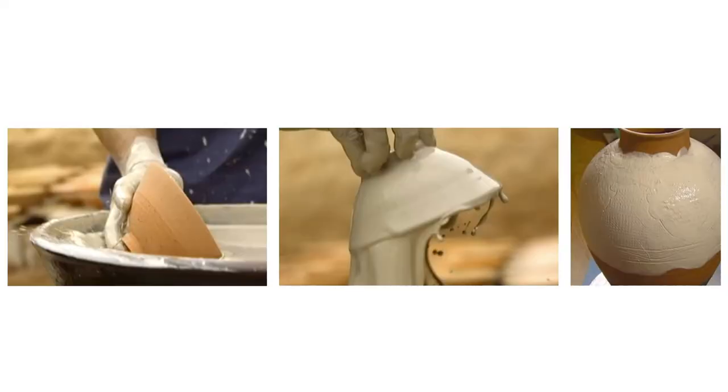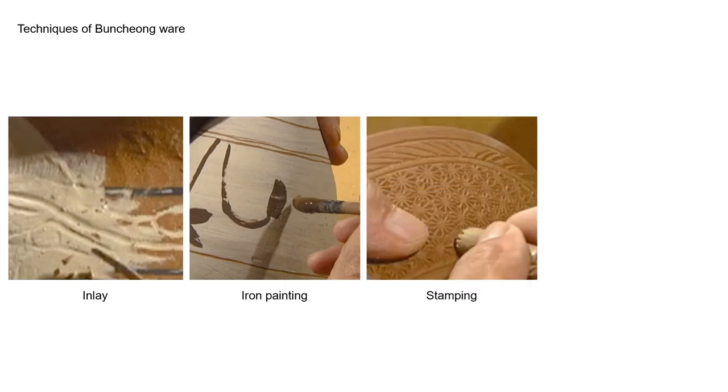The term Punchang refers to stoneware soaked in white slip, a mixture of white clay and water. By covering the bottle in white, a potter can easily create more diverse designs, playing with two layers. After the white slip is applied, it is decorated with various techniques such as inlay, iron painting, stamping, and brushing.